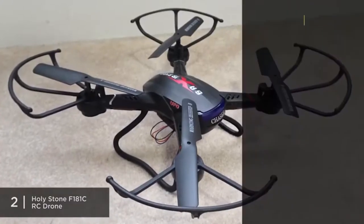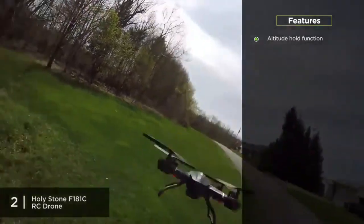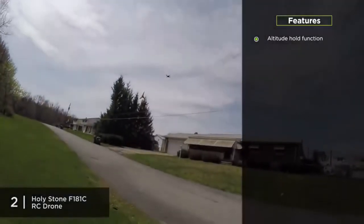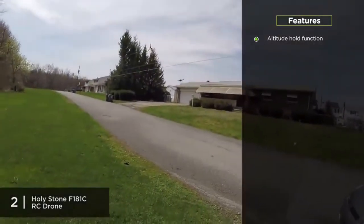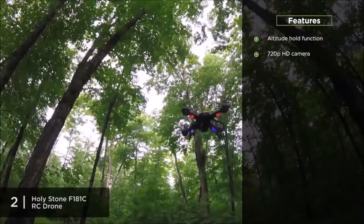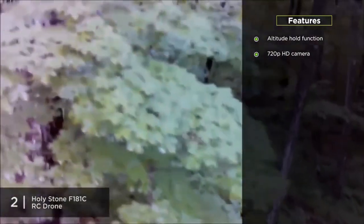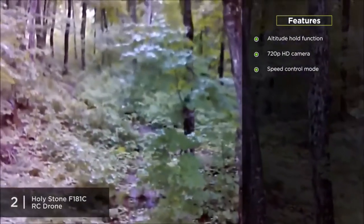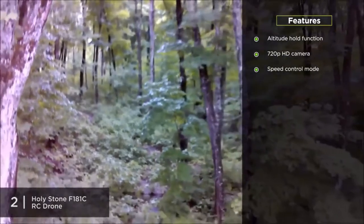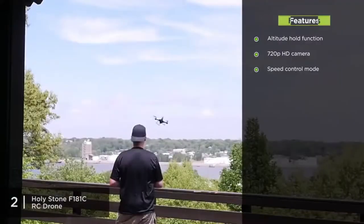The F-181C has an altitude hold function — a beginner-friendly feature that allows the drone to hover at its current height when you release the throttle stick, taking stress off those first few flights. It includes a 720p HD camera for decent-quality filming and photos. It also comes with a four-speed control mode, letting you start slow and progress into faster speeds as you feel more confident.